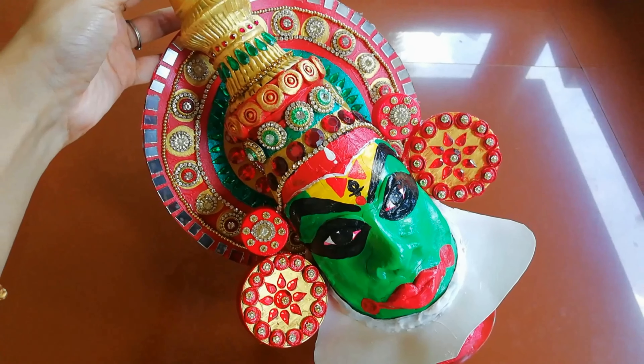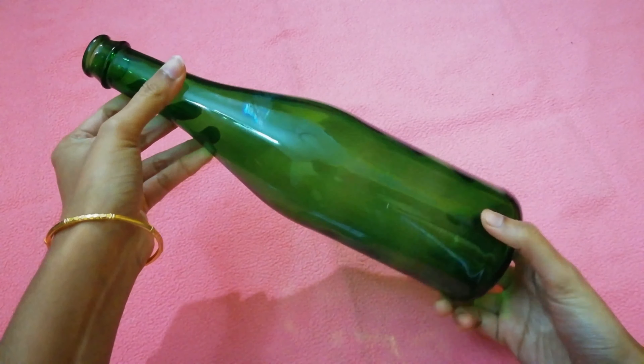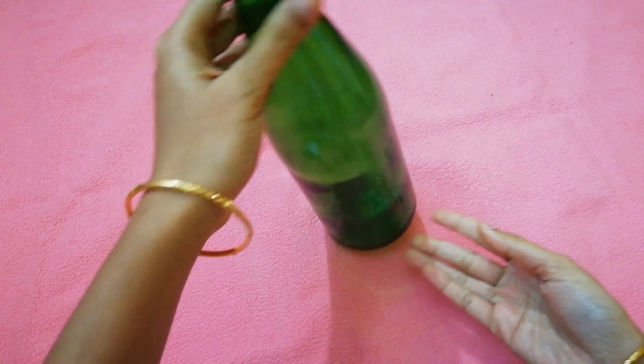Please don't forget to subscribe to this channel. Please press the bell icon and press the notifications. Let's take a look at the bottle and put a tissue paper on the bottom of the bottle.